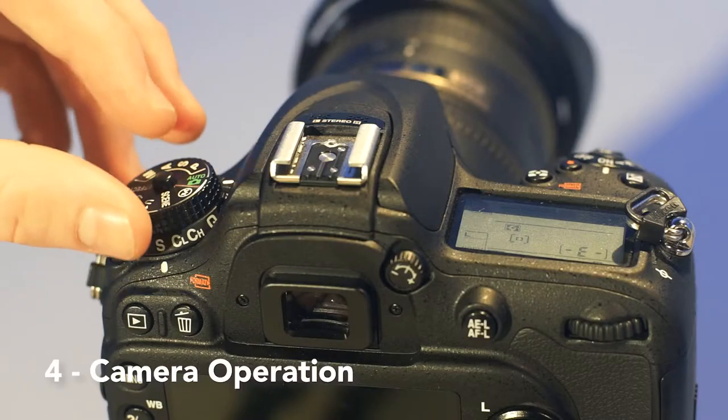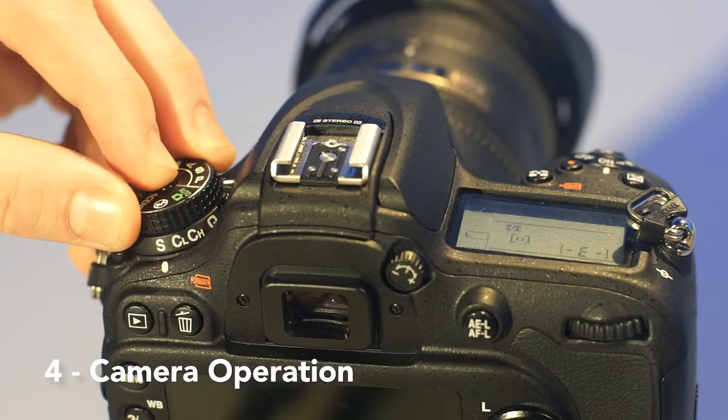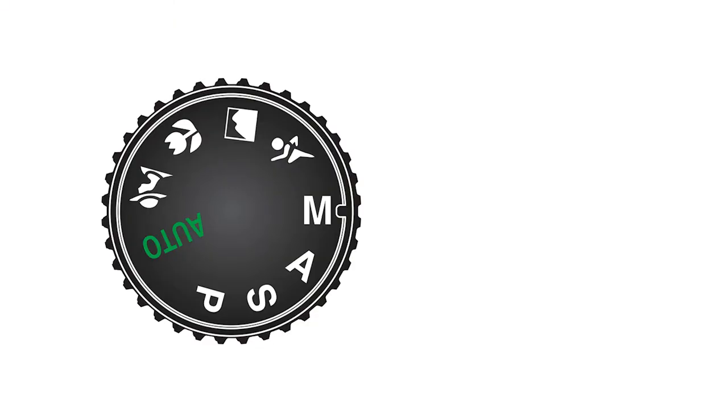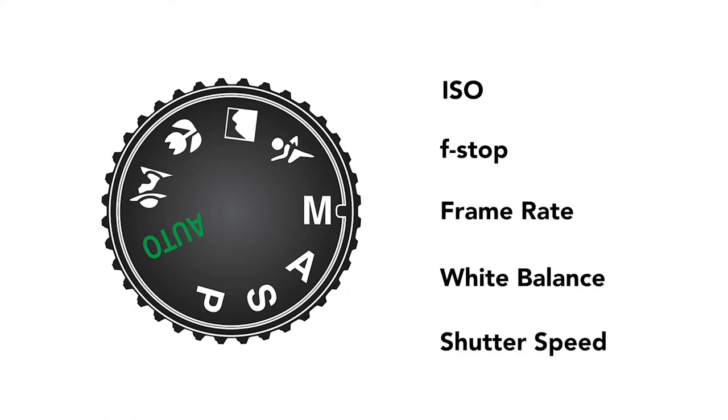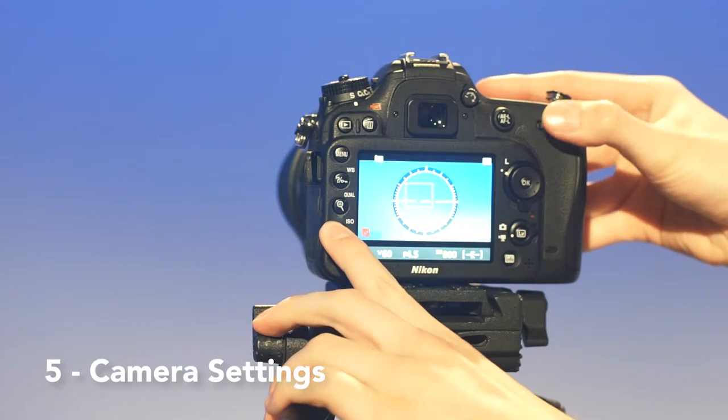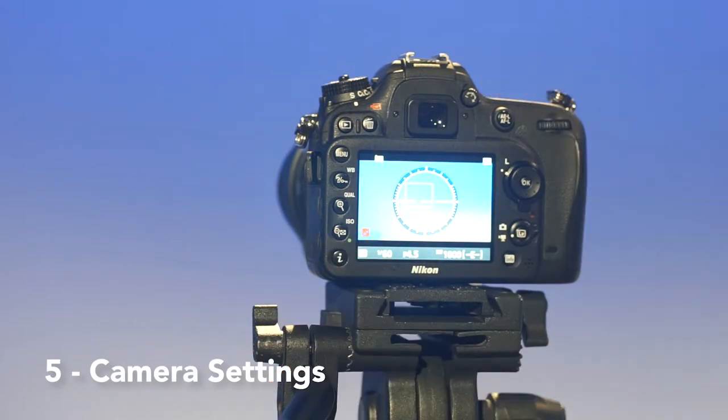To be a true filmmaker, turn this dial to set your camera from auto to manual. When you're in manual, you can adjust the ISO, f-stop, frame rate, white balance, and shutter speed. The ISO adds artificial light to an image and should not be your go-to setting. It's best to keep it below 640 to avoid a grainy picture.